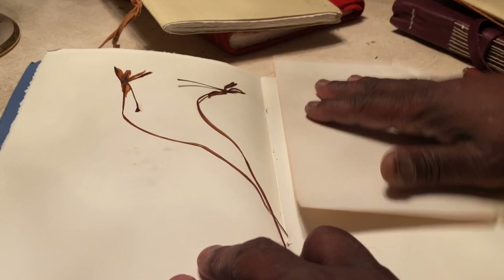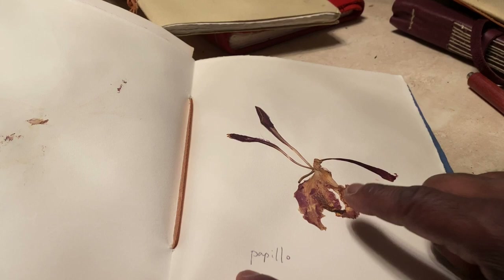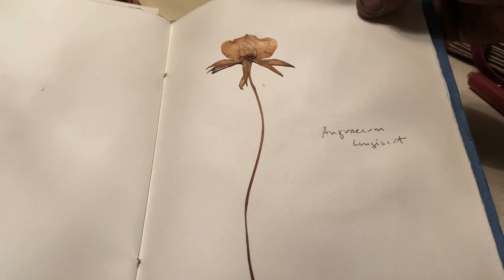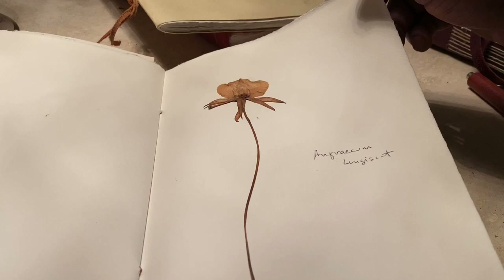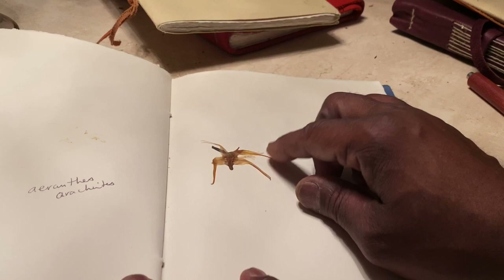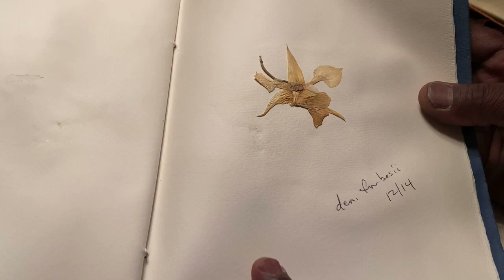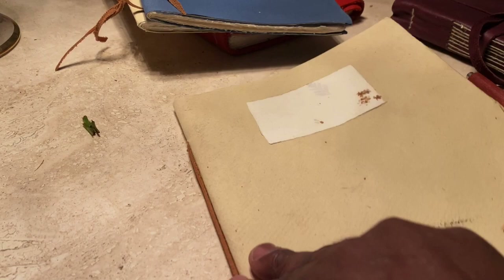I've had great pleasure in these books — not only because these blooms came out of my greenhouse, but it is somewhat of a living record that they existed, even after the blooms have perished and even after the plants are gone. This book is another example. This is my Rangus Elysii with that spur. And this is my Papillo — you can see all the detail in the lip, that is completely Papillo. I really think so.